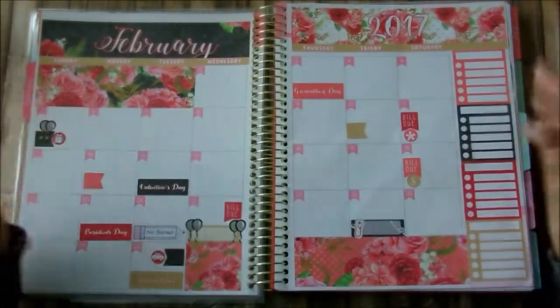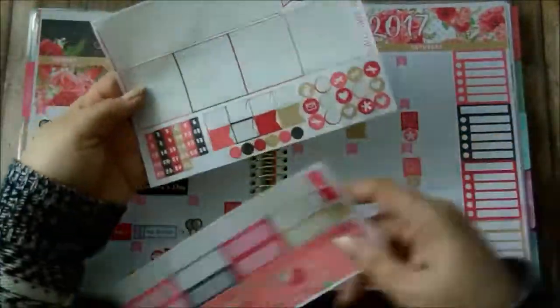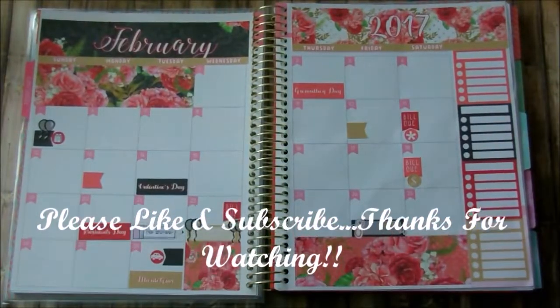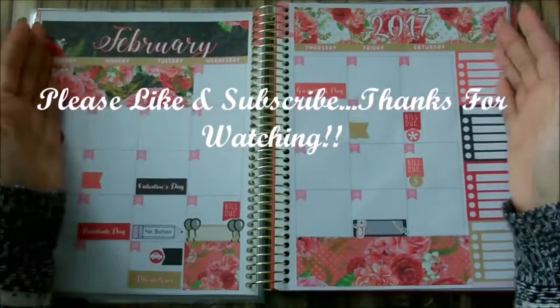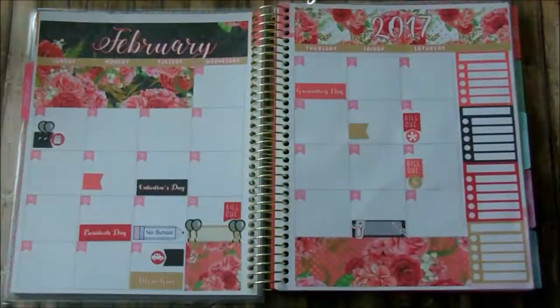I think that is it for my month and I really do like this kit. I do love this shop — I'm going to go ahead and leave her link down below. I cannot wait to do my personal planner one as well. So if you like this video, please go ahead and give me a thumbs up. If you're not a subscriber, please go ahead and subscribe down below. And remember, I love each and every one of you. I will see you in my next video. Bye-bye.